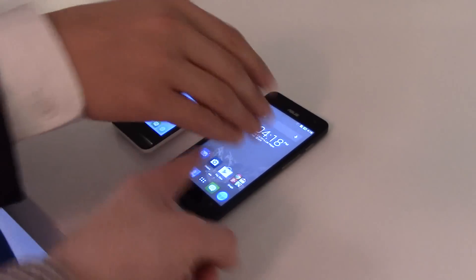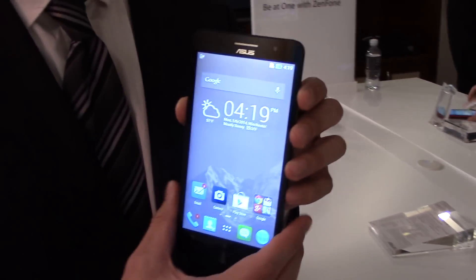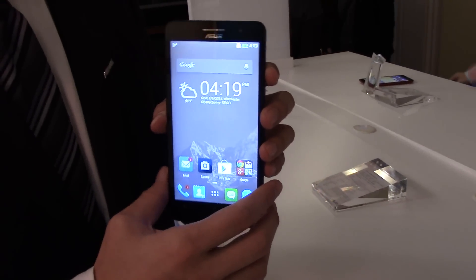So for pricing: the Zenfone 4 is $99, the Zenfone 5 is $149, and the Zenfone 6 is $199. They look good — we look forward to it. Thank you very much.